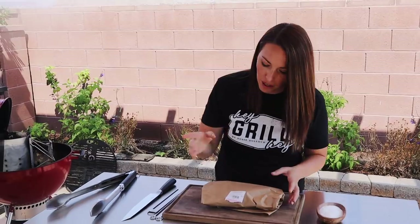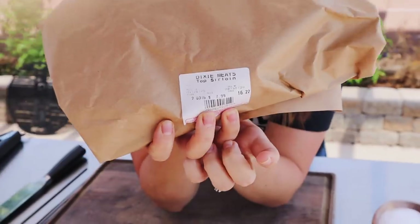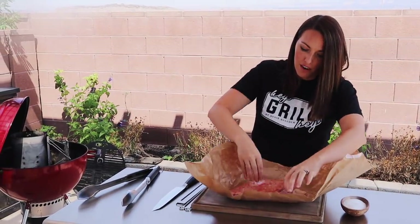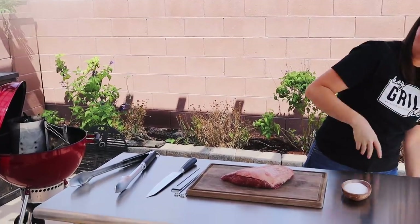Here's what you need to look for: it is typically labeled as top sirloin here in the United States. That's what your meat counter, meat cutter, or butcher will likely recognize it as. They're also called culotte steaks in the US. If you have a really savvy butcher, you might be able to tell him picanha and he'll know what you're talking about.